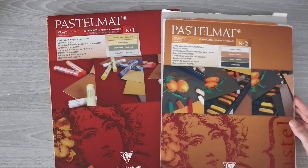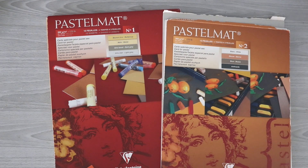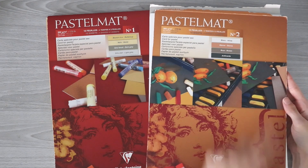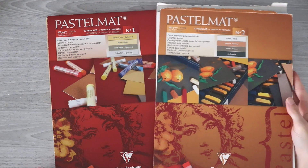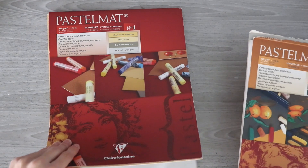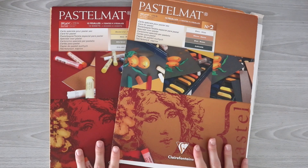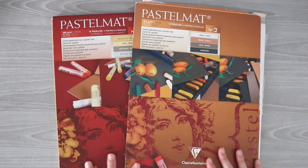My favorite paper to use with pastels is Pastel Mat. It's the only paper that doesn't make me want to rip my hair out when using pastel pencils. I have a lot of different shades and colors to choose from, and I'm just going to see what works best with the reference photo I'm using. Without further ado, let's go ahead and jump straight into the drawing.